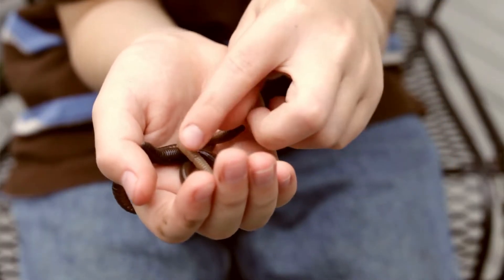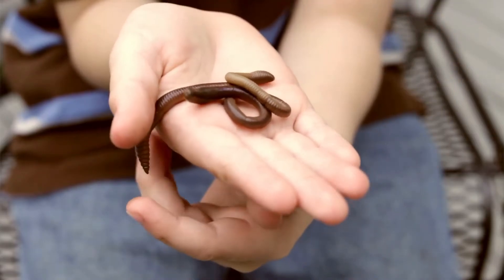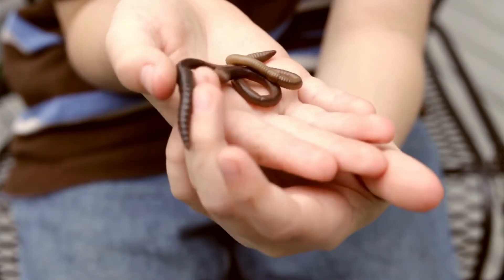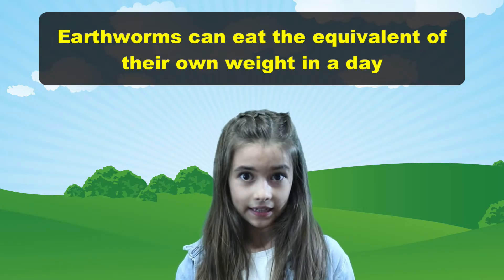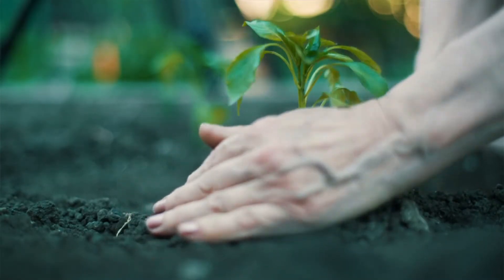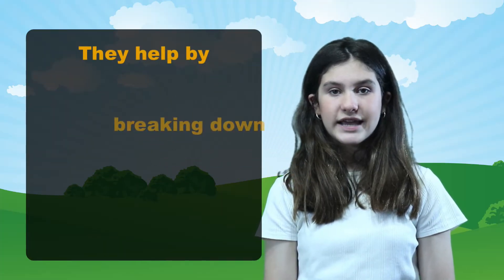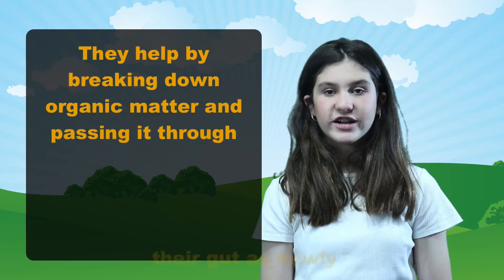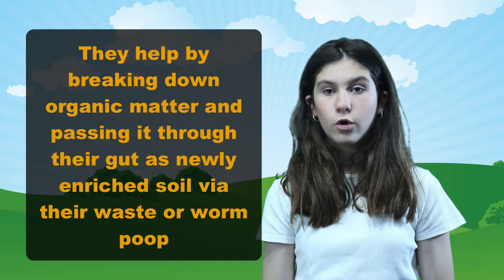Earthworms do not have teeth, so they swallow grit to help crush food as it moves through their multi-chambered gut. Earthworms can eat the equivalent of their own weight in a day. Earthworms are actually very important to the environment — they help by breaking down organic matter and passing it through their gut as newly enriched soil via their waste.